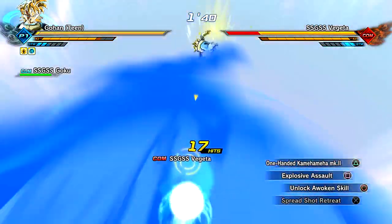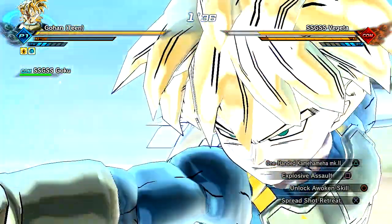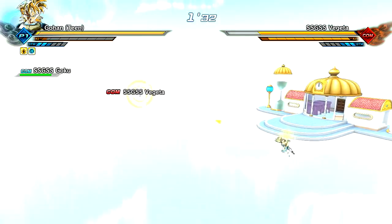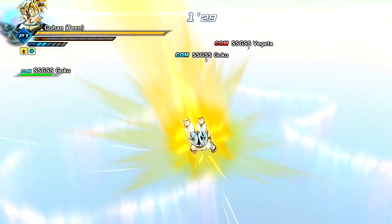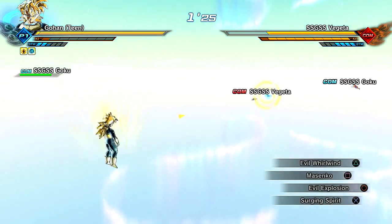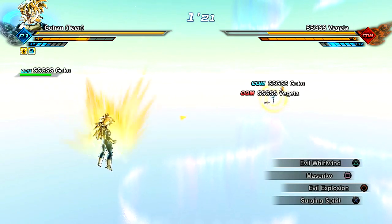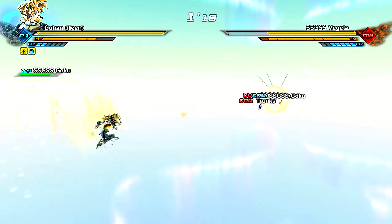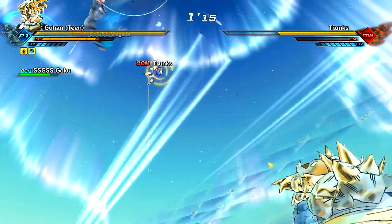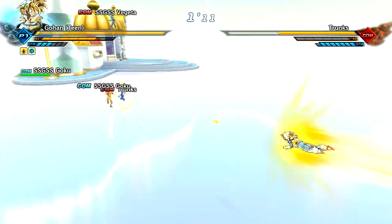I'm feeling it. I'm going to go for that one-handed. Revive him — I don't care, we'll get him. My boy Goku's got the good health going on. I'm going to go for Trunks here if I can. They're just running away from me.